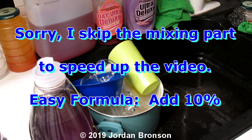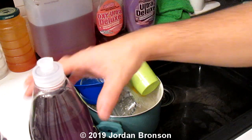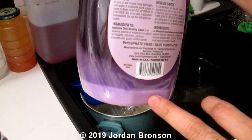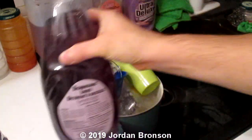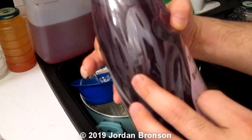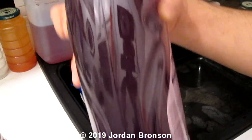Before we go into the washing, I'm going to show you what happened when you leave these through time after mixing — settling like that. This is just with borax and it separated a little bit, you can see right there.